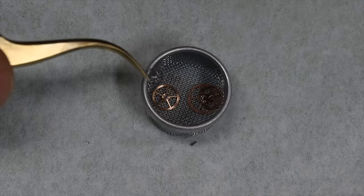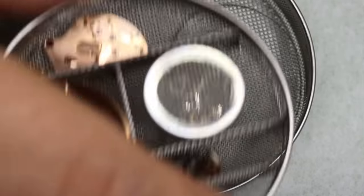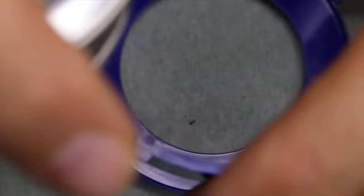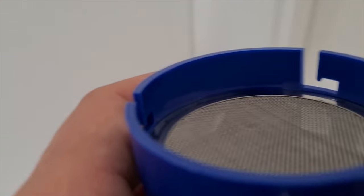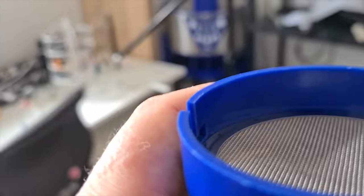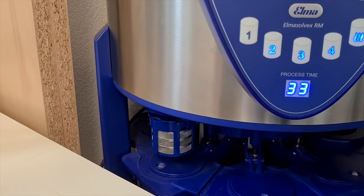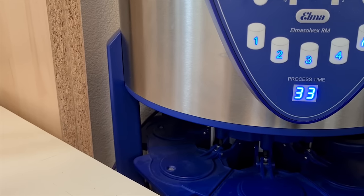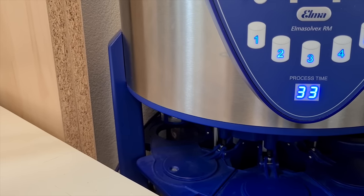Let's get everything into the basket. We'll use a little basket with a fine mesh for the tiny parts, and the bigger parts go in the compartments of a bigger basket. Some things we don't put in the cleaning machine — like plastic parts, of course, but also very fragile things like jumper springs or small springs. Then we have 33 minutes of quality time — pretending to work while secretly doing something else.